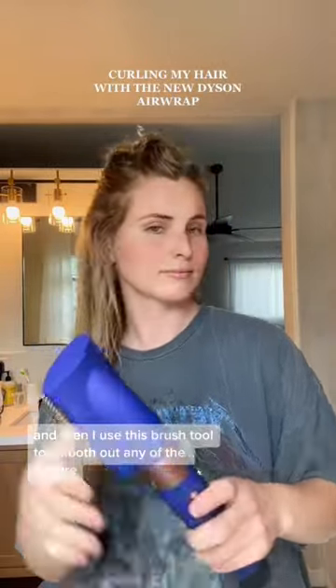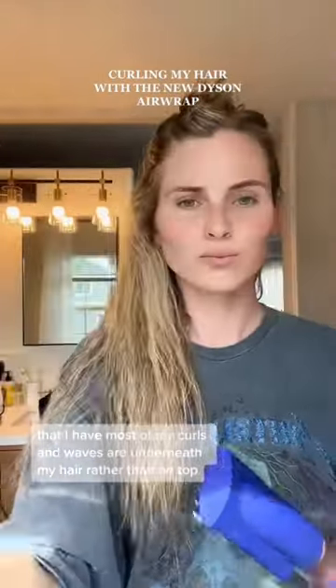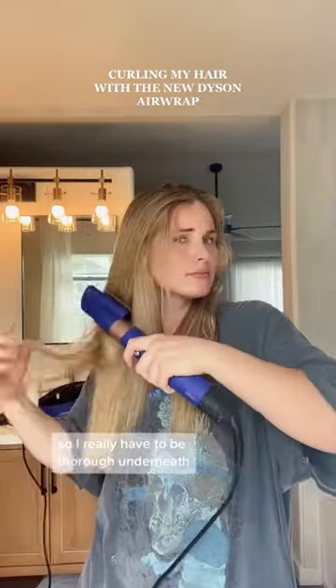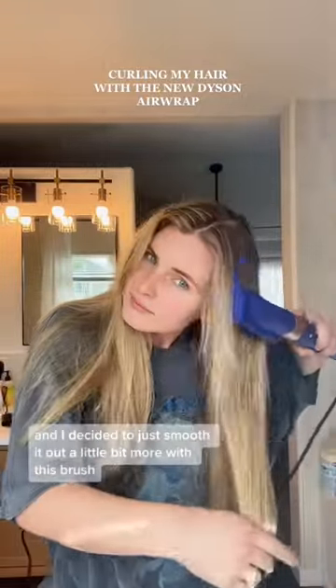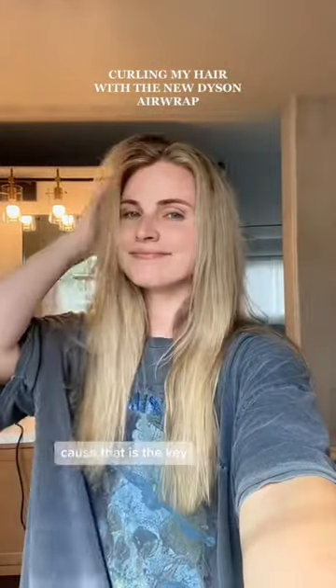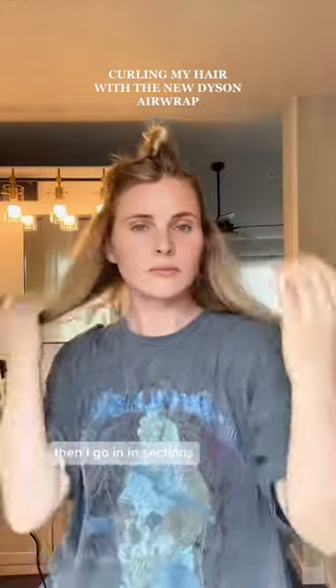Then I use the brush tool to smooth out any of the texture. Most of my curls and waves are underneath my hair rather than on top, so I really have to be thorough underneath. I brushed out the top until it was pretty much 95% dry, then smoothed it out a little more with the brush. That is the key I've figured out with the Dyson Airwrap — making sure your hair is smooth.